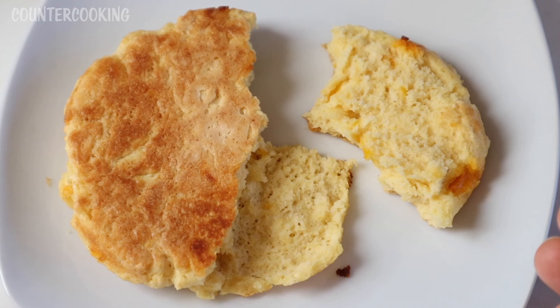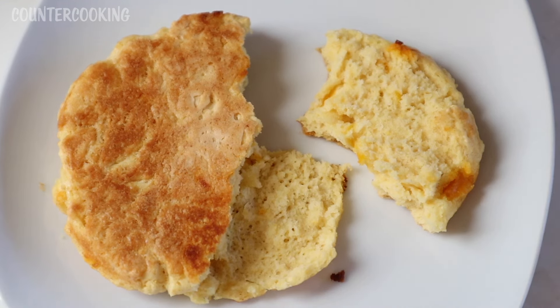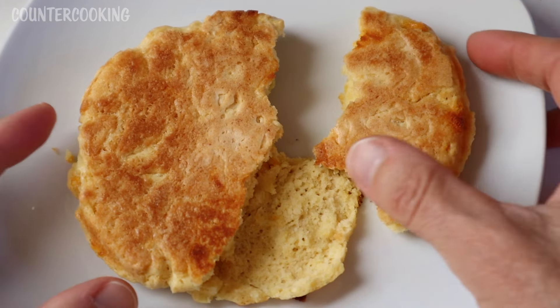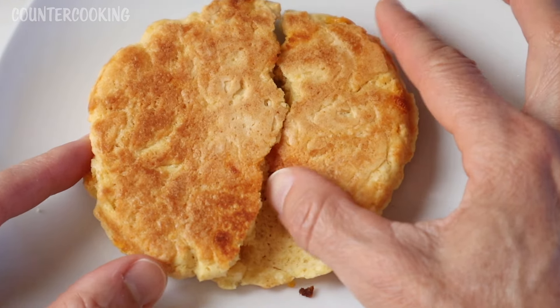It smells more garlicky than it tastes, but it does have a nice flavor. So yes, the answer to 'will it griddle' is yes — it will griddle, and it griddles very nicely. If you're a fan of biscuits and Bisquick mixes, you might like to make this. What's very interesting about making a biscuit in the Dash Mini Griddle is the shape and size of it when it's done.